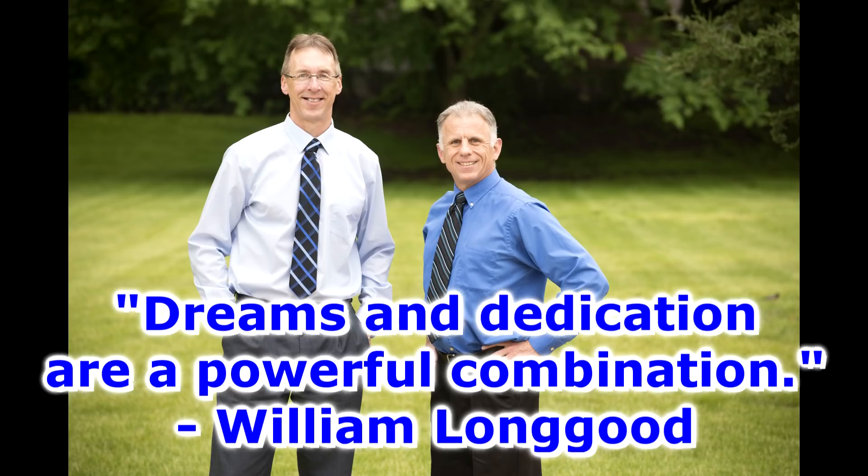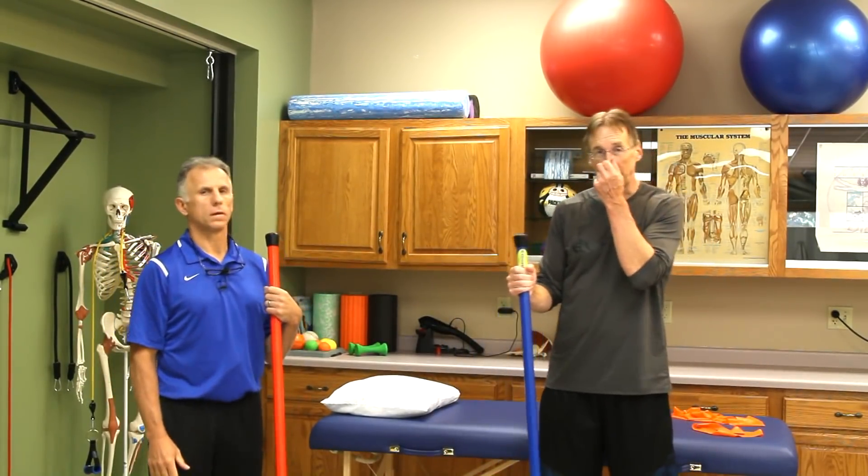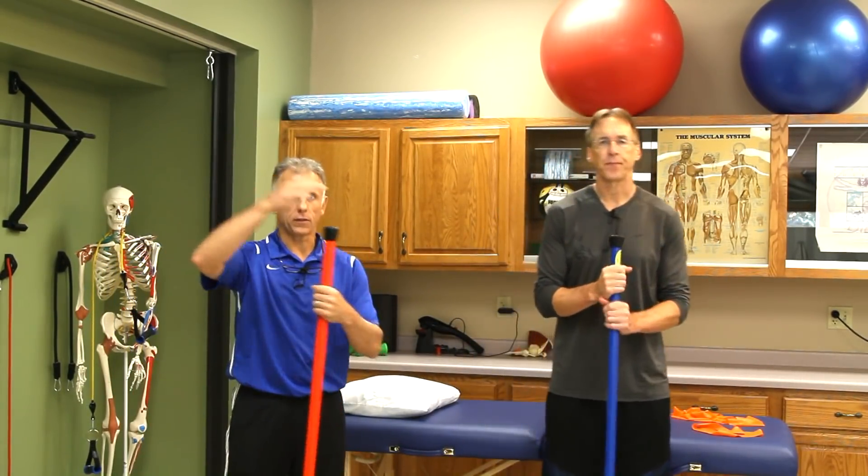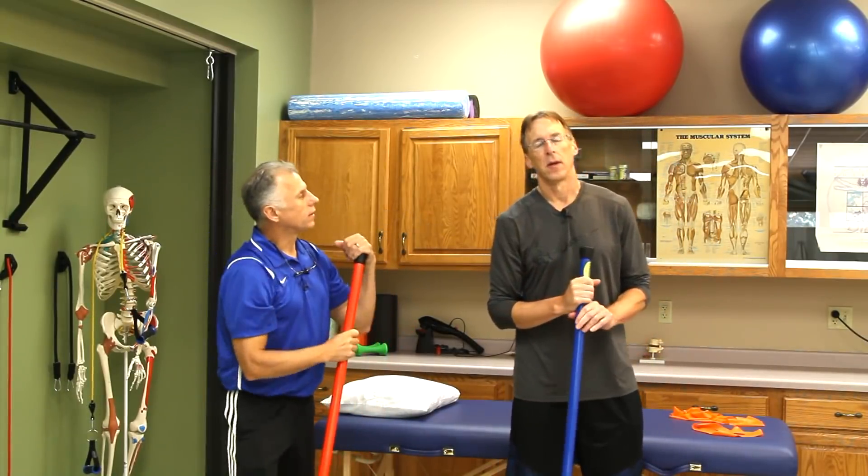Bob and Brad, the two most famous physical therapists on the internet. Hi folks, I'm Bob Schrupp, physical therapist. Brad Heineck, physical therapist. We are the most famous physical therapists on the internet — in our opinion of course.